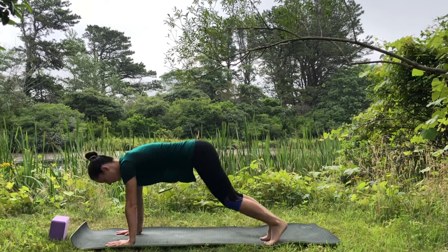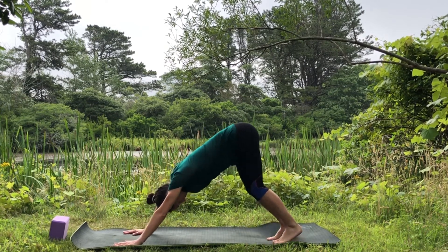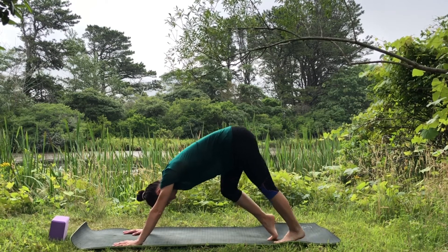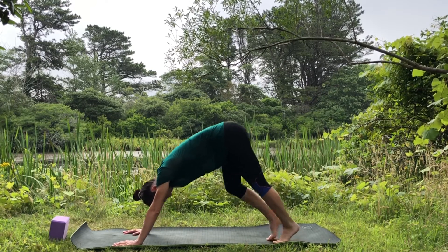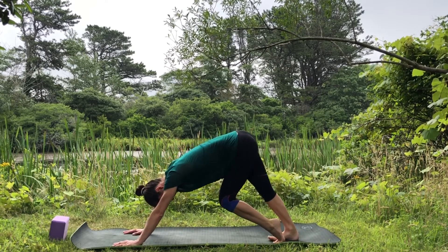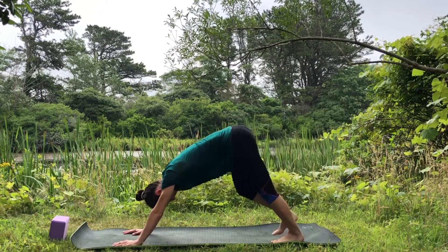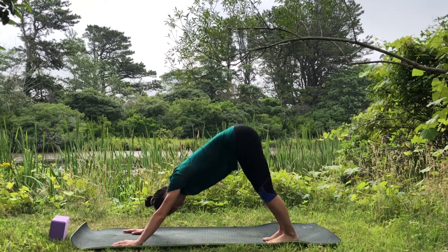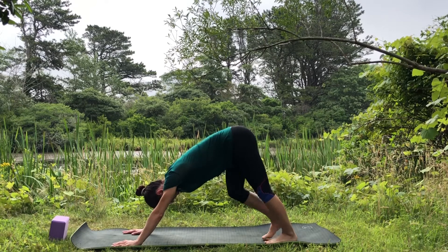Tuck your toes under, move your hands a hand-print in front, lift the hips up and back into Downward Facing Dog. Start pedaling your feet, move your dog, breathe, connect through your hands and feet, pull your belly in. You can lift one leg up, bring it down, then the other. Find stillness in your downward facing dog, pressing evenly into the hands.